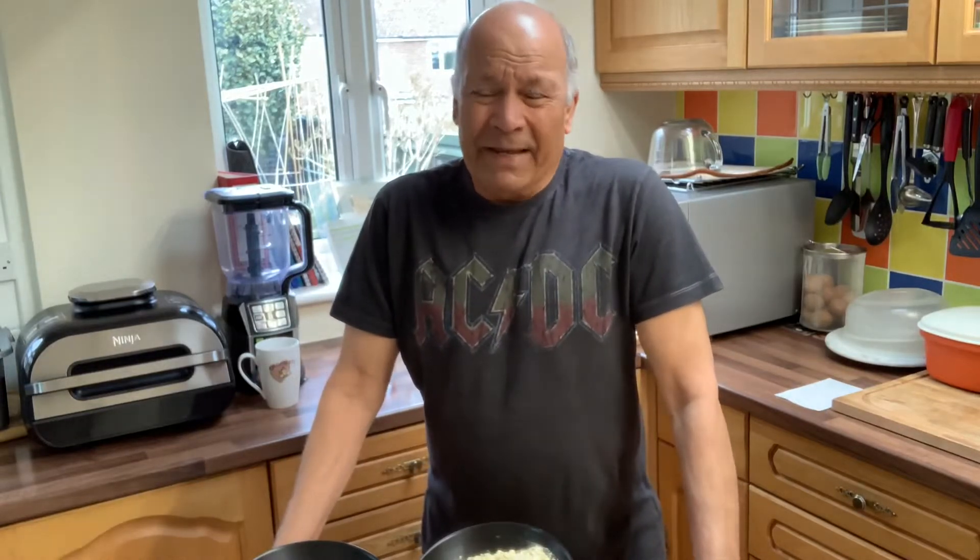Hi folks, I'm back again. Welcome to Nana's Kitchen. Here today I'm going to show you how to cook beautiful Besan Barfi.